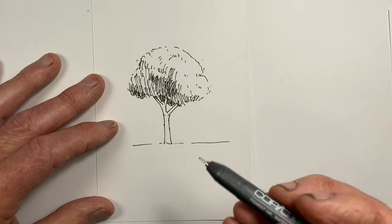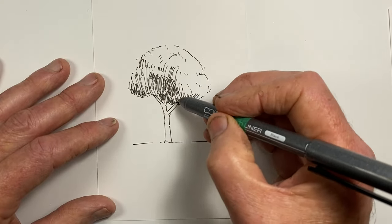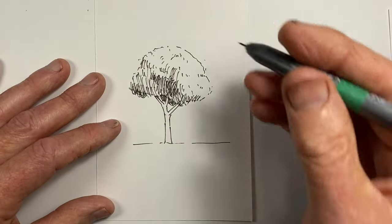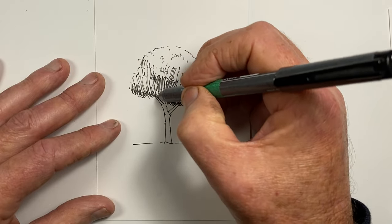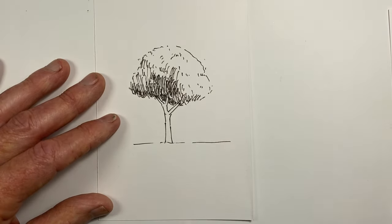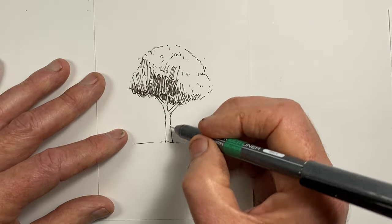We can very easily represent a nice effective image of a tree just with a few momentary strokes of the pen. When we do this, it's important to have a sense of where the light's coming from so that we can make our shadows consistent with a light direction from one source. We can also add a little bit of hatching onto our trunks and branches that is consistent with the direction of the light.